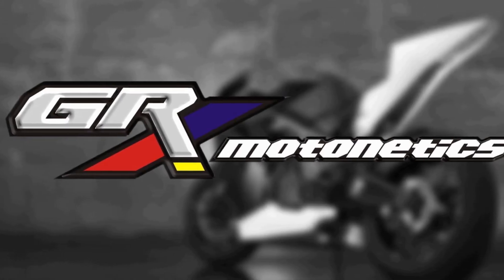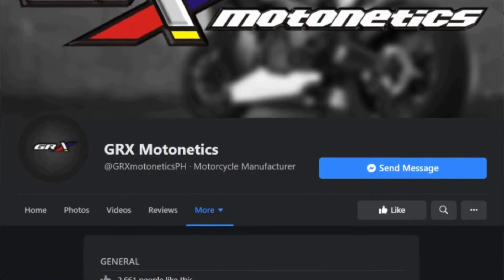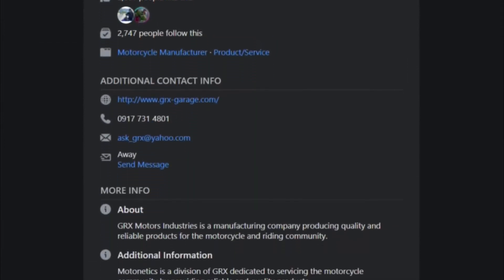GRX Motors Industries is a proud Filipino manufacturer dito sa Pilipinas. Pilipino ang gumawa nitong GRX Motonetix. So sabi nga nila, proud Filipino. They make quality and reliable products for every Filipino motorcycle rider. To know more about GRX Motonetix, please visit their Facebook page, facebook.com slash GRX Motonetix PH.